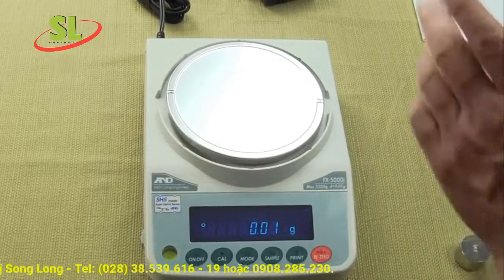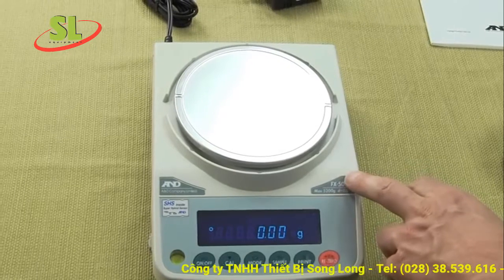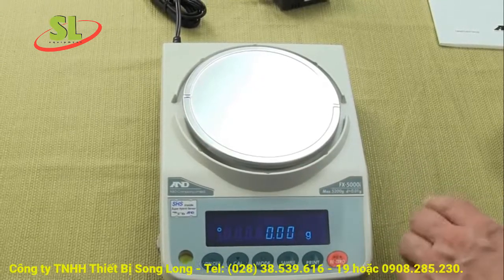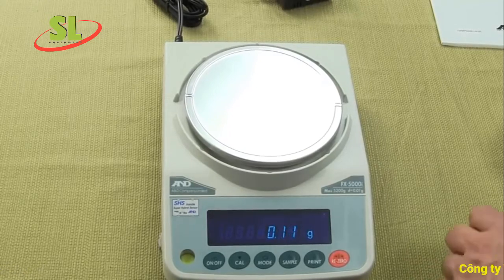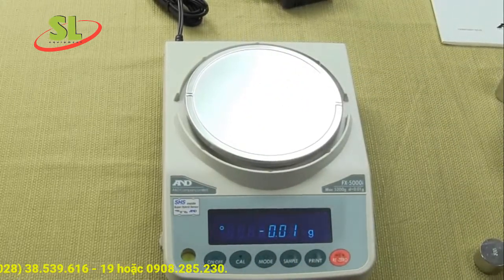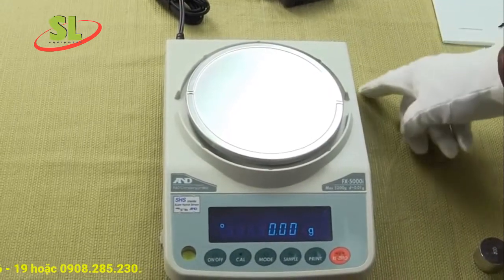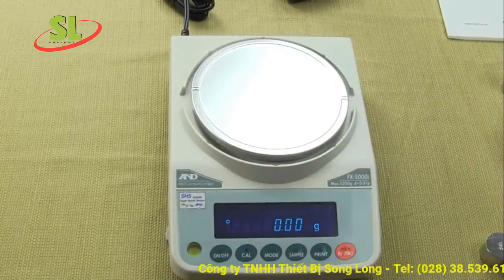The balance comes with an AC adapter and a five-year limited manufacturer's warranty. The FXZ series has motorized internal calibration. There's a spirit bubble level indicator in the lower left-hand corner and adjustable feet — it's critical to always have your balance level. The balance features A&D's proprietary Super Hybrid Sensor, which makes it extremely fast. No other manufacturer has this SHS technology. The footprint is a compact 7.6 by 10.3 inches, 3.3 inches high — a small footprint with a big pan.